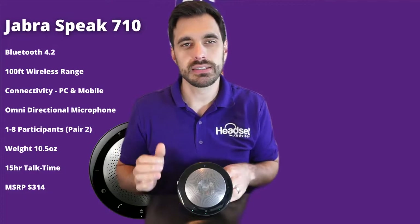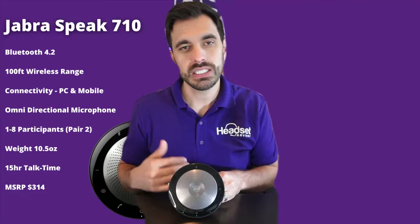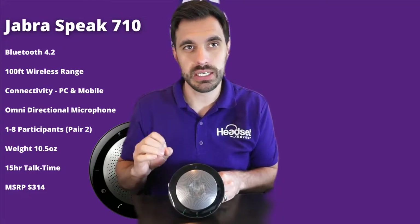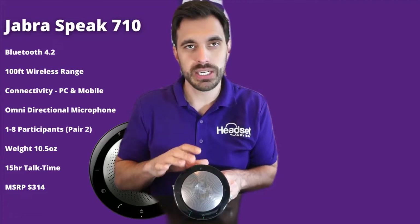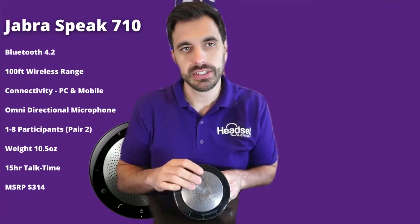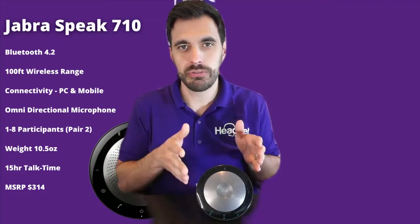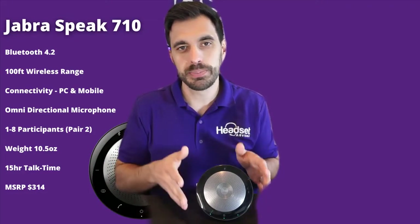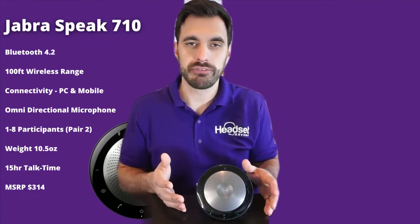It has an omnidirectional microphone built into the speaker. One unique and cool thing about this speakerphone is that you can actually put two of these together — just two, max of two — so you can have two fully wireless speakerphones right next to each other, all doing the same phone call.